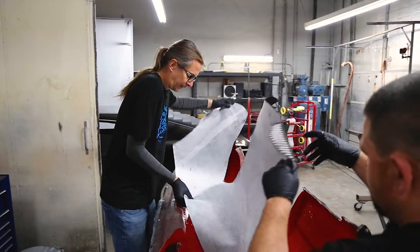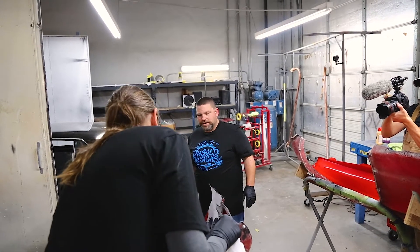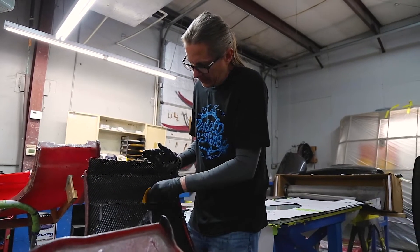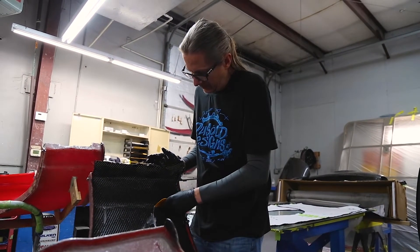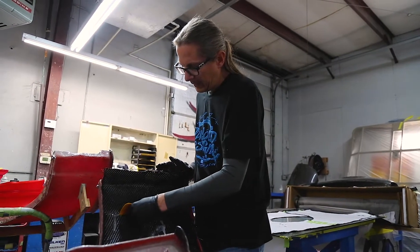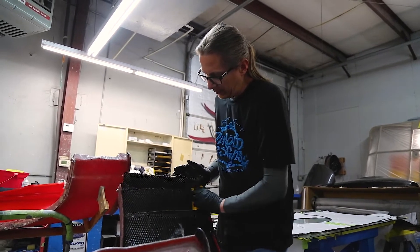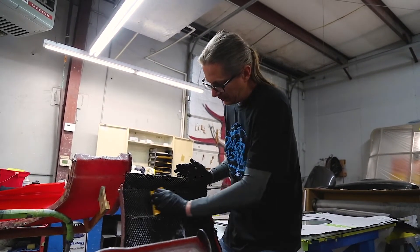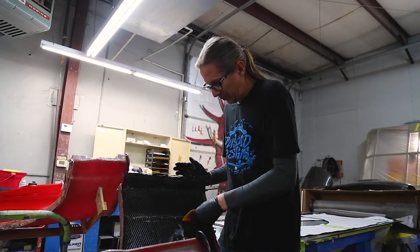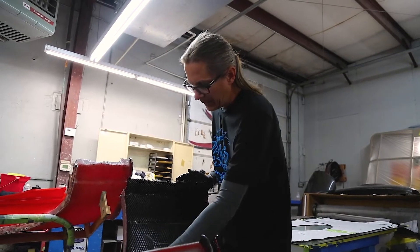The cosmetic stuff isn't really gonna matter much. Wetting the parts out and then sticking them on has its advantages, but I think it also has some disadvantages. Both of these we're gonna try and really utilize what we've learned from how much it takes to really get it good and wet it out.